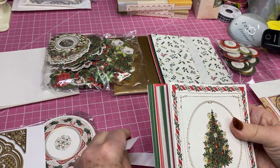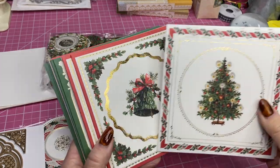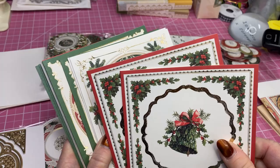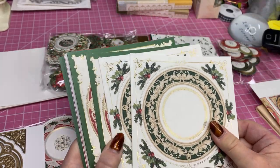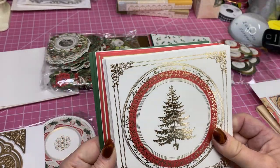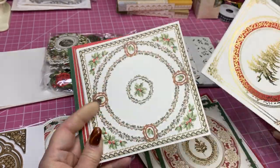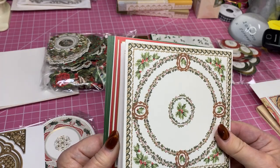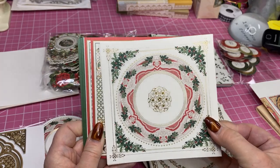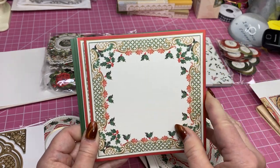These are the cards. You get 20. Let's see what the patterns are. You get the tree — oh, that's pretty. Kind of a mistletoe bell. This looks like a plate, little greenery. That kind of looks like a plate. Same here. That gold foil embossing on there. This has got the holly. Some more holly and red designs with the foiling. More holly, just kind of a lattice around the edges.